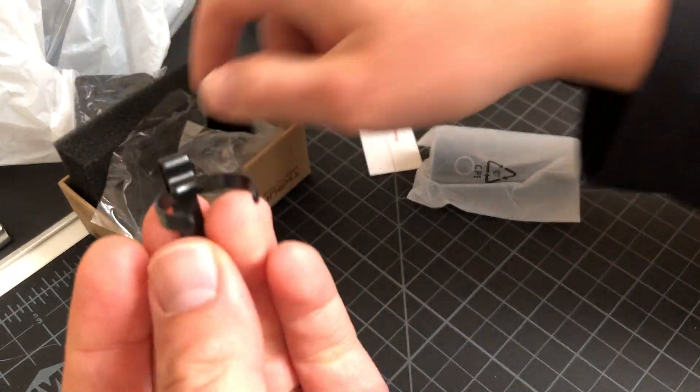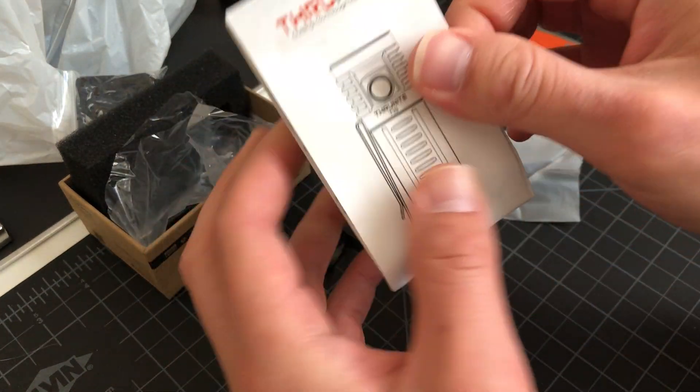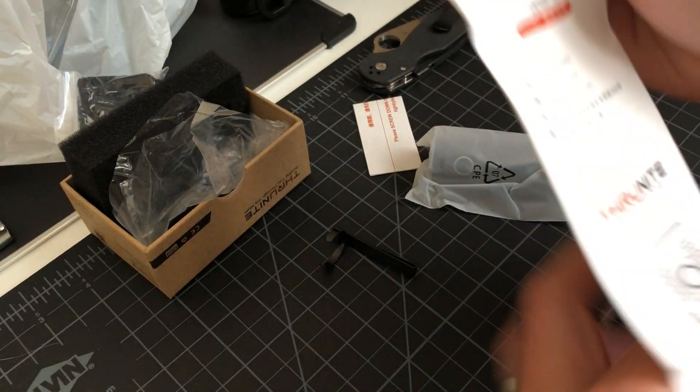Pocket clip. Instruction manual with all the specs — let's open that right up first.